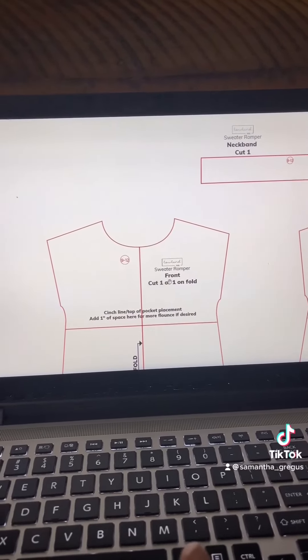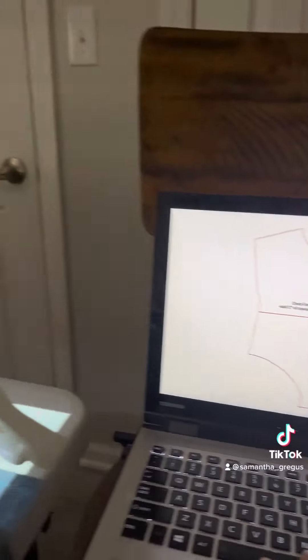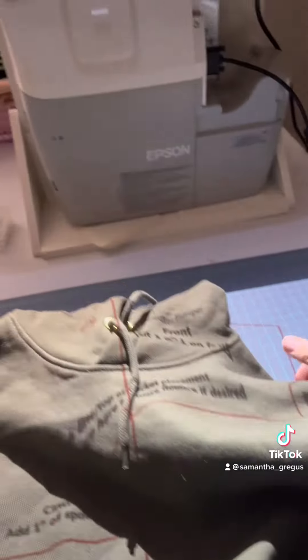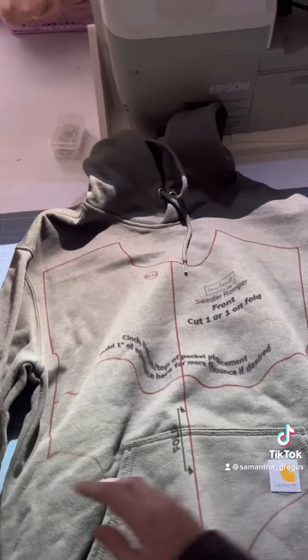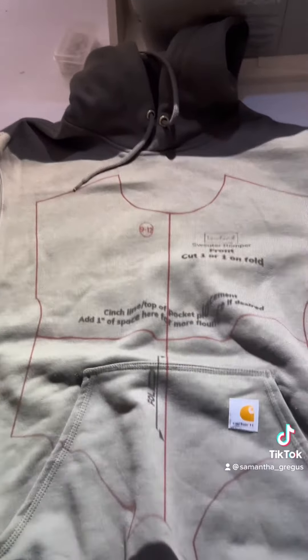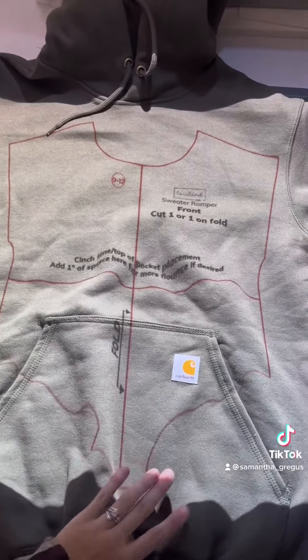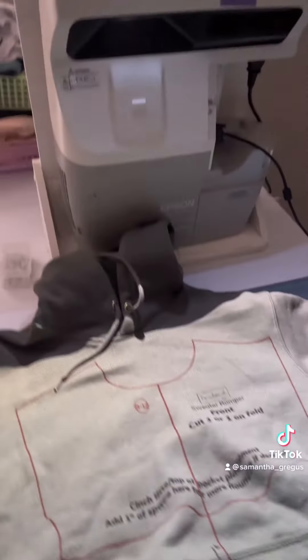Whatever you see on the laptop screen is then projected down. I have an ultra short throw projector that I got from eBay — I paid about $50 for it. They tend to be a little expensive if you buy them brand new, but I haven't had anything wrong with the used one I've purchased.